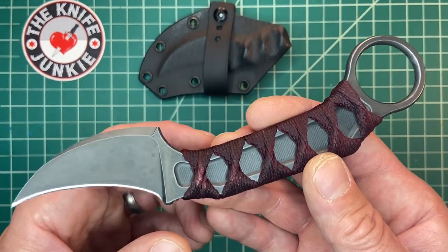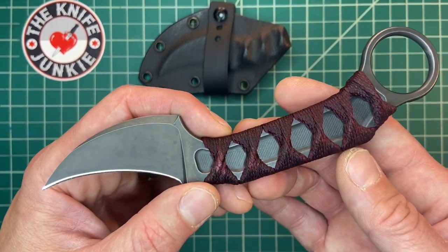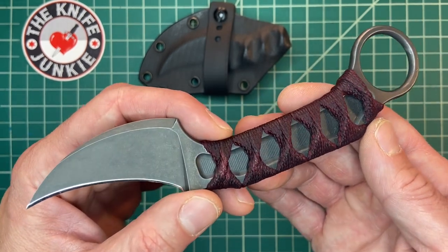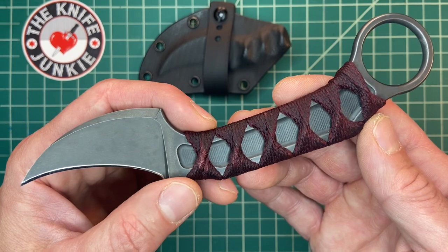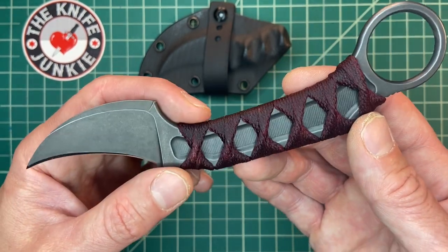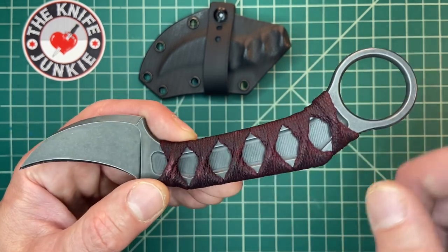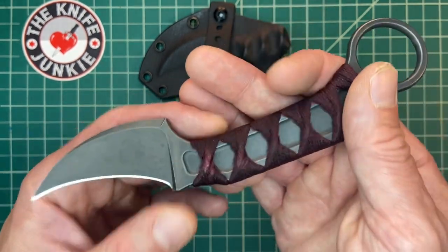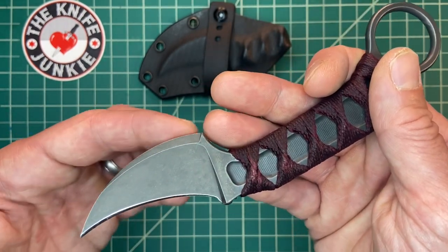This is my custom Bastinelli Knives Anomaly. This is the fourth knife in a series of four collaboration knives that Bastinelli did with Doug Marcaida. You can see it's kind of on the karambit platform with that ring, but you can see that the blade is reversed in a picall style.